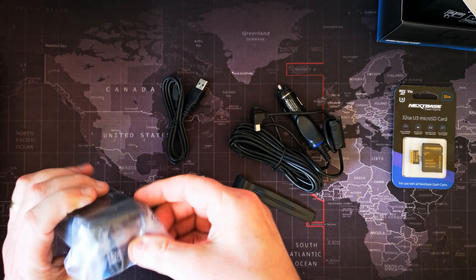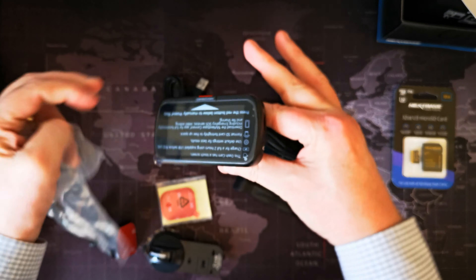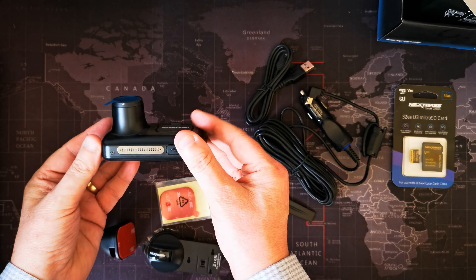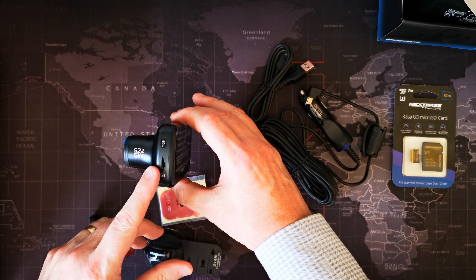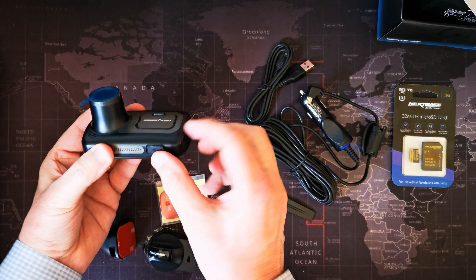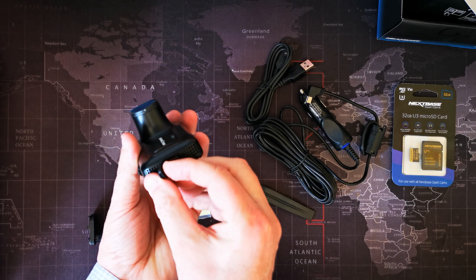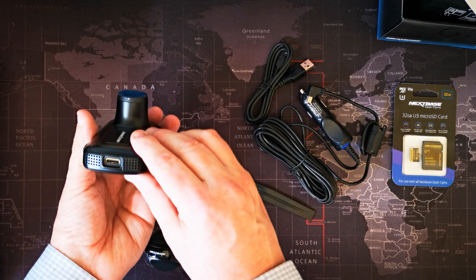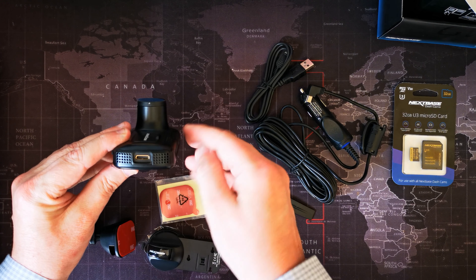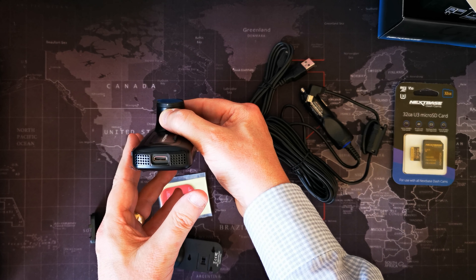We open up the dashcam package itself — it's what everybody wants to see. Nice and tidy, nice and small. Slot for the memory card, power button, USB outlet. And the HDL or rear cam — this is the interesting part that a lot of people will be quite intrigued by. This is where you can plug in the modules for looking into the back of the car, either into the cab or through the rear screen, depending on which model of rear cam you go for.